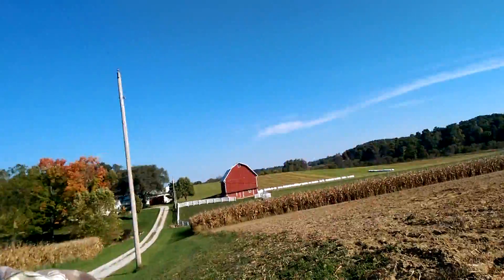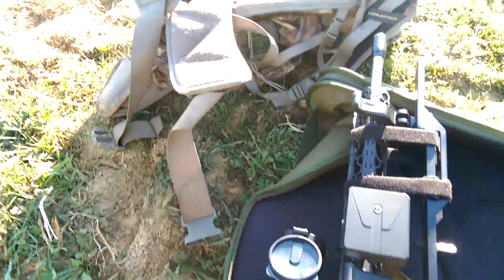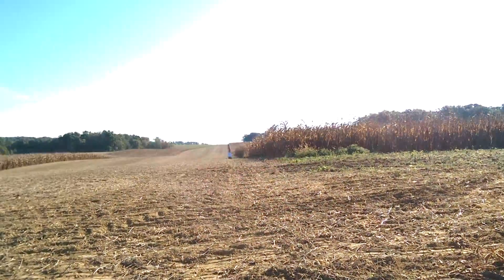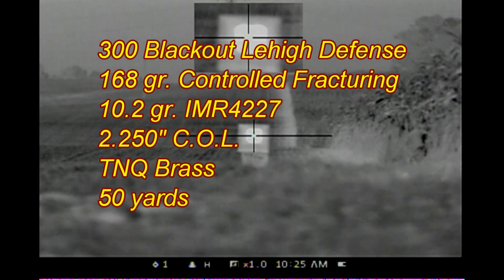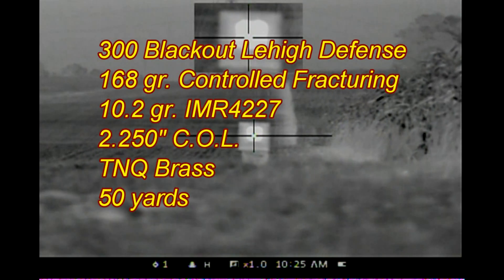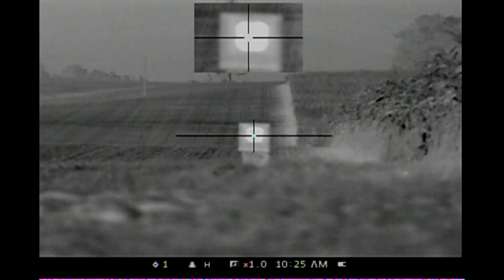The cool thing about my Pulsar Apex XD75 thermal scope is that I can store three different gun sight settings. 168 grain controlled fracturing at 50 yards — checking the Pulsar Apex XD75 thermal.